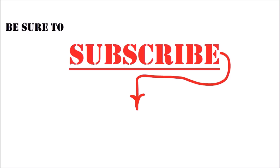Thanks so much for watching. There are more of my most popular video links down below in the description.